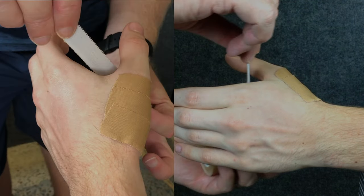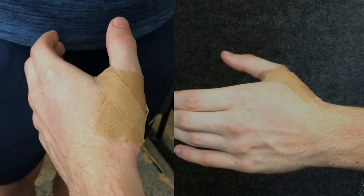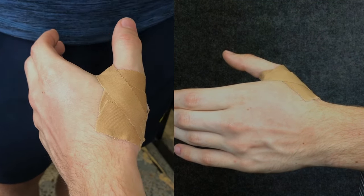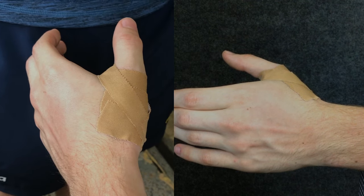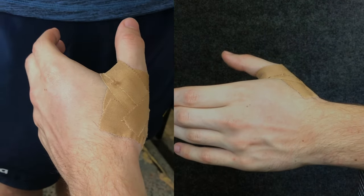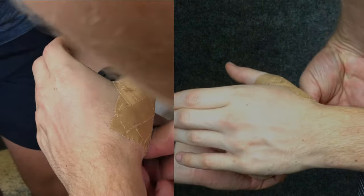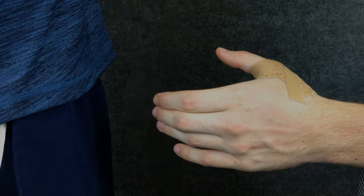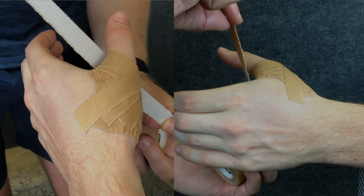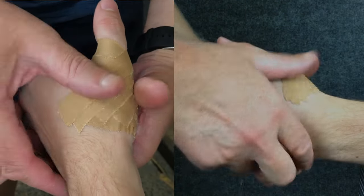We're then going to use some thinner tape to make a series of crosses over the base of the thumb. Each of these crosses should overlap the previous one by half a tape width. Work your way up the thumb until the first metacarpal phalangeal joint is completely covered, but make sure you don't apply the tape too tightly — you don't want to lose feeling at the end of the thumb.